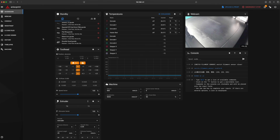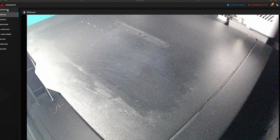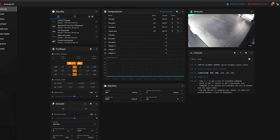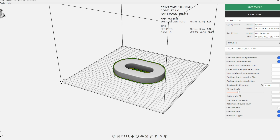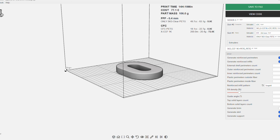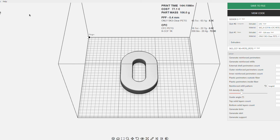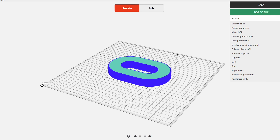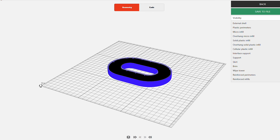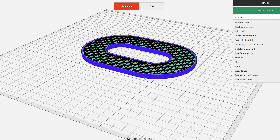Because the Fiber Seeker 3 runs on Klipper, it offers a familiar, responsive experience for anyone who's used modern 3D printers. Print monitoring, temperature control, and live adjustments are all handled smoothly through the web interface. The Aura Slicer deserves special mention for its refinement — it's built with composite workflows in mind, and eliminates much of the complexity usually associated with multi-material printing. You can toggle fiber patterns, adjust reinforcement density, and fine-tune part geometry all within one clean interface. It's the kind of software experience that makes this technology truly accessible.